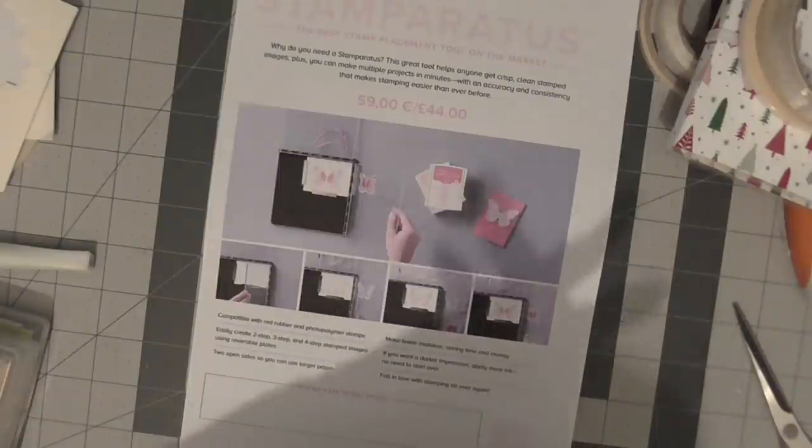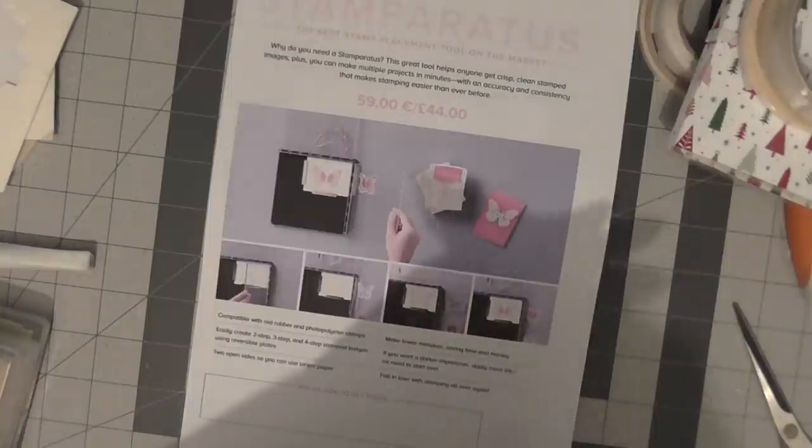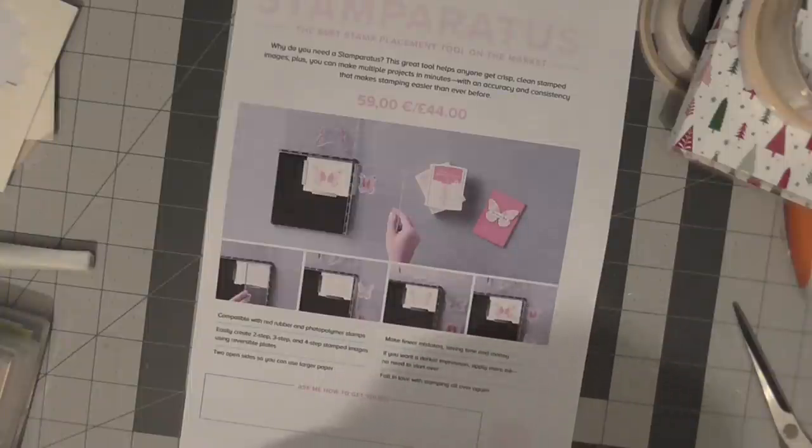I urge you to go along to Stampin' Up!'s YouTube and watch the demonstration video - it's absolutely brilliant and full of information. If I can help you in any other way, please leave me a comment below and I will get back to you as soon as I can. I think it's worth thinking about and I think it's the way forward in stamping.